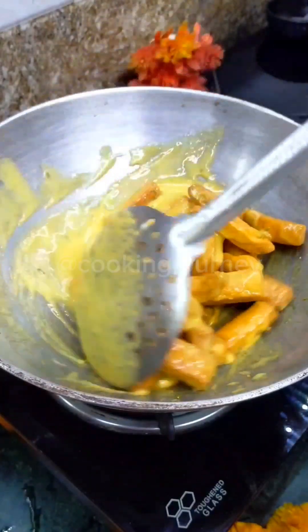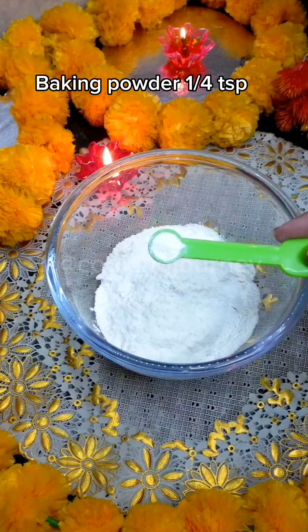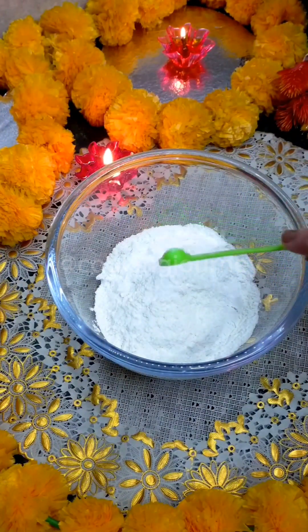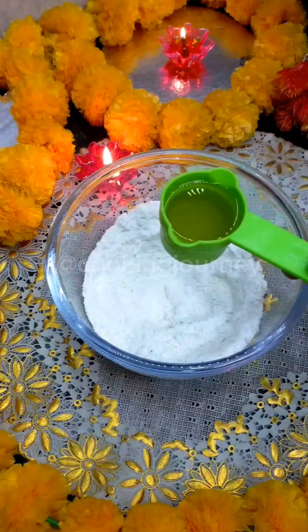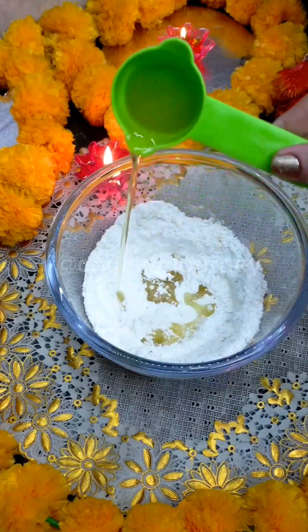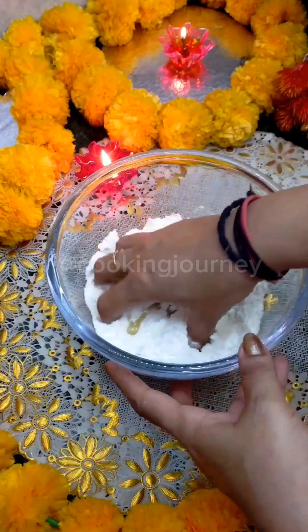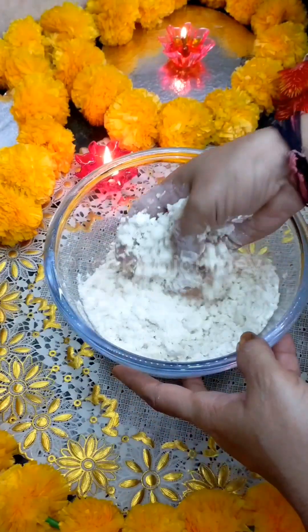You will see the whole video — let's start. First, I took 1 cup of maida and added 1 small baking powder, which we use to make cake. Now, I am going to melt it and mix it well with the hands.